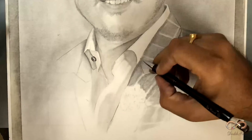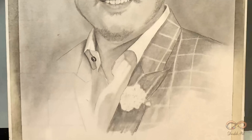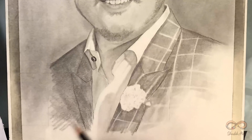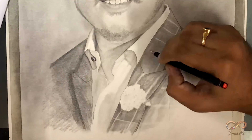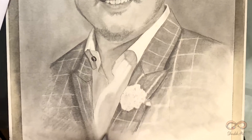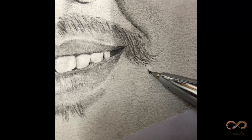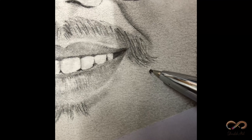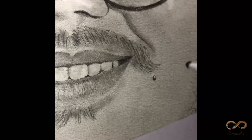The checks pe work out kiya mini eraser se, mita ke iso rub karke checks pe work out kiya. Always look for minute details in the painting — agar koi client dekhta hai ki aapne bahut minute details pe bhi work out kiya hai, specially on their moles, beauty moles, birthmarks, eyelashes — they really appreciate it. You can ignore these only if your client says so.